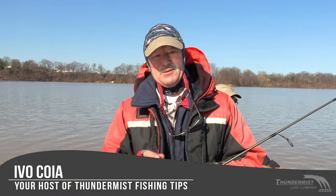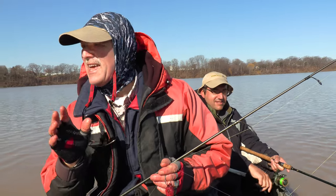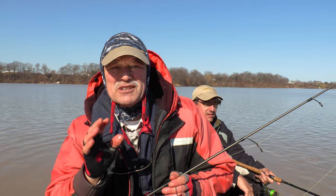Hi folks, it's Evo here from Thundermis Lure Company. It is great to see you and welcome to today's episode of Thundermis Fishing Tips. I've got everyone's favorite boatless angler with me today. I'm here with Antonio and I am super excited because today folks we're looking for that channel catfish bite.